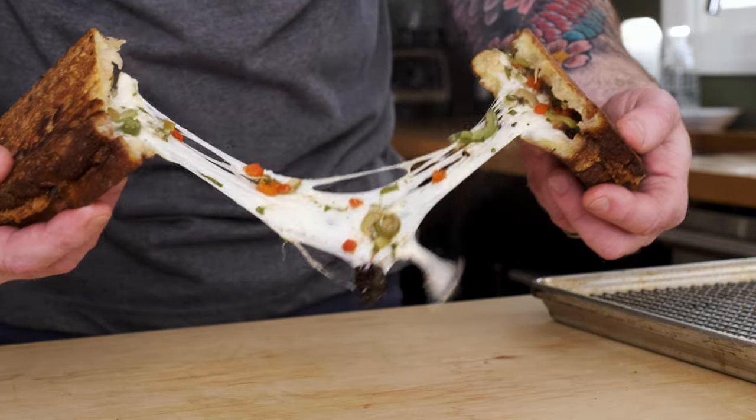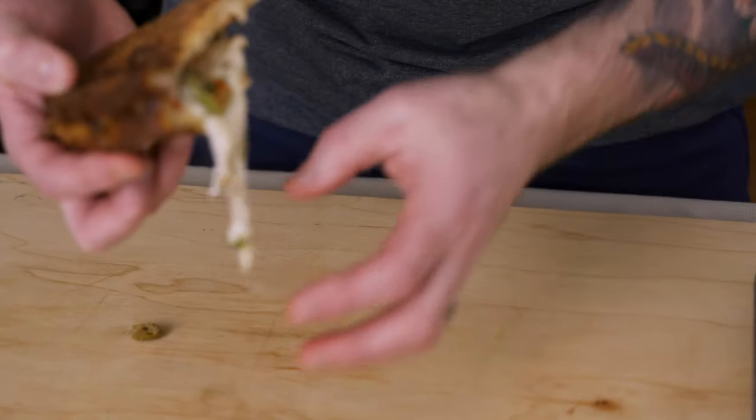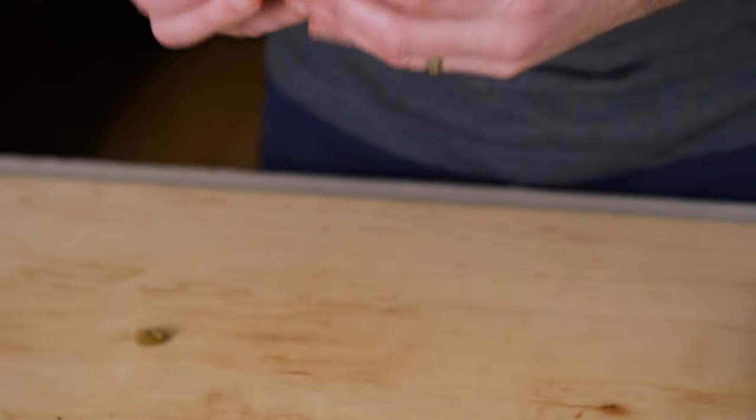Oh yeah, oh my God — I've got to take a bite. I'm going to burn my face off. That's impressive, that's really — oh my God, it's delicious. High as hell, but delicious. I think I just burned my throat. If you like the video, give me a thumbs up, subscribe, and leave a comment below if you have any questions about this recipe.